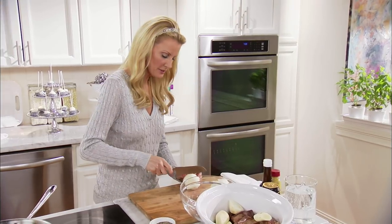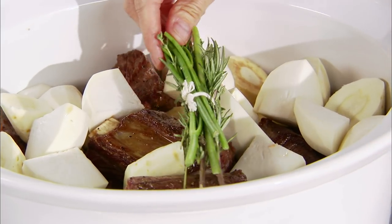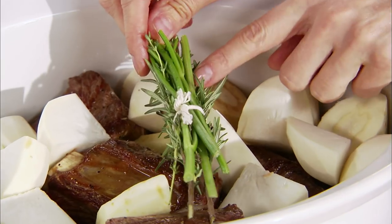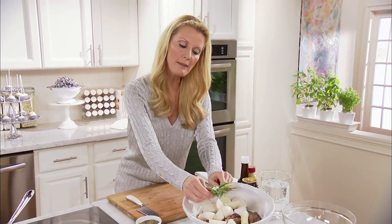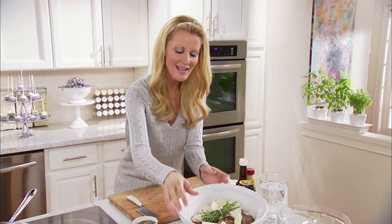And two turnips. I've got some thyme in here, rosemary, and I also have the stems from my parsley. That is wrapped up into a little bouquet, a little nosegay of herbs. That's going in here.